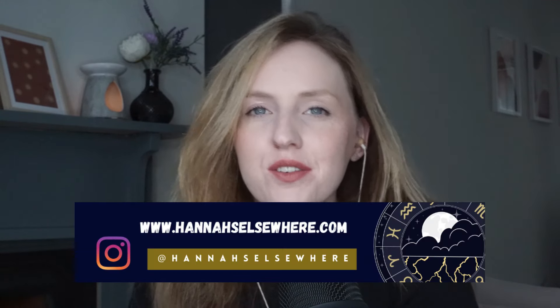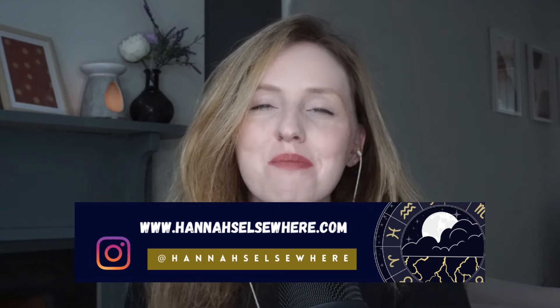Hey there cosmic warriors and welcome back to another video. If you are new here, my name is Hannah and I am a western practical astrologer.